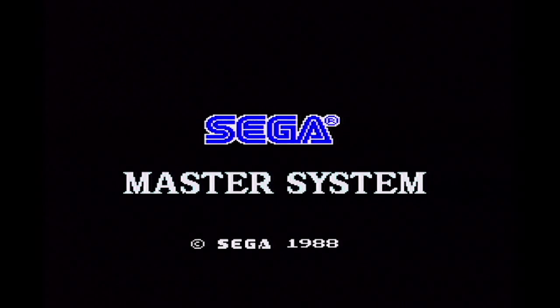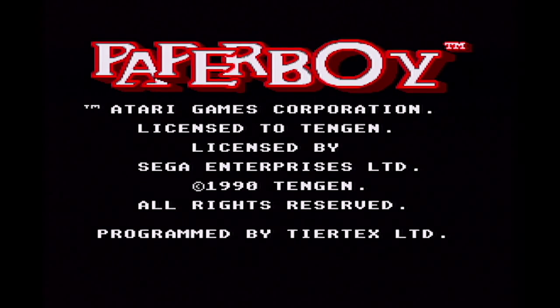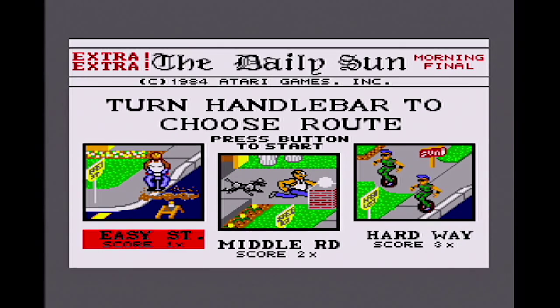Going over to what was the first Sega Master System game programmed in the UK — and it was produced not by Elite, but by US Gold. Familiar Paperboy music and some really nice graphics on the title screen. Apparently the programmer of the Amstrad CPC version had something to do with this Master System version, and it's actually alleged that some of the CPC sprites were reused in this version — but we'll see that in a minute.